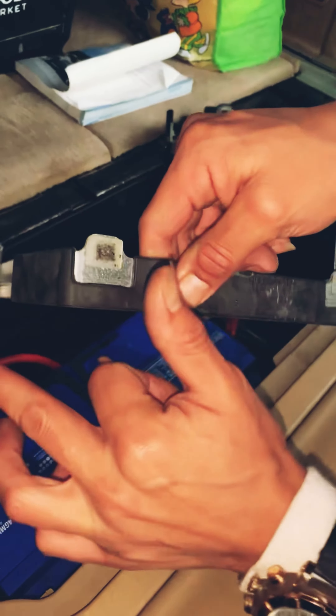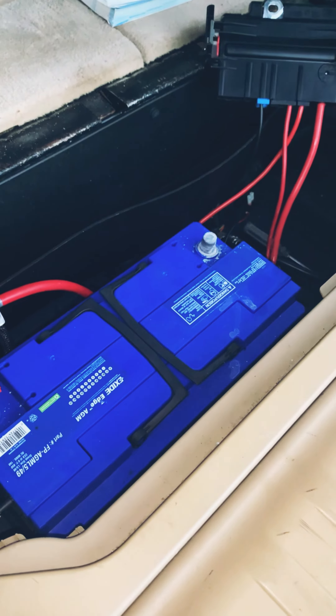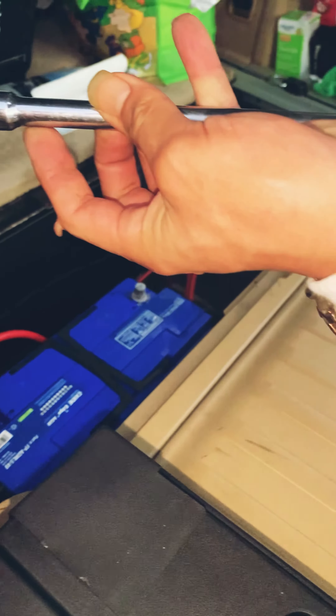This one — actually this screw — and then a nut right here. It's a 12. It goes right here. It's going to be a 10.